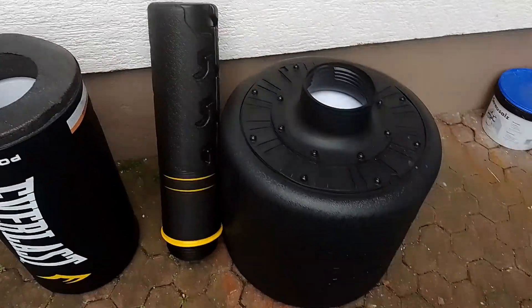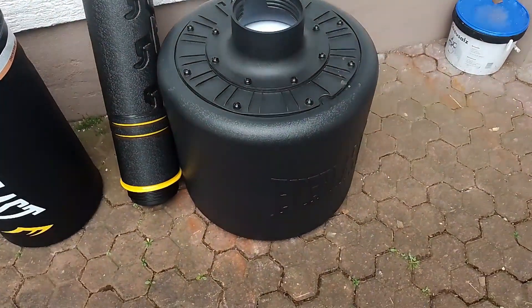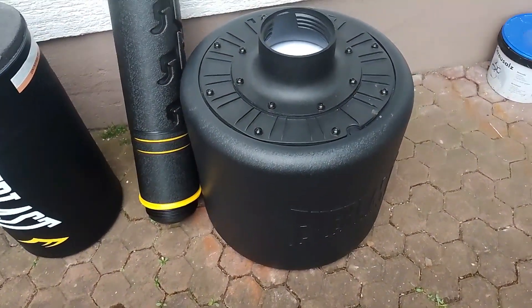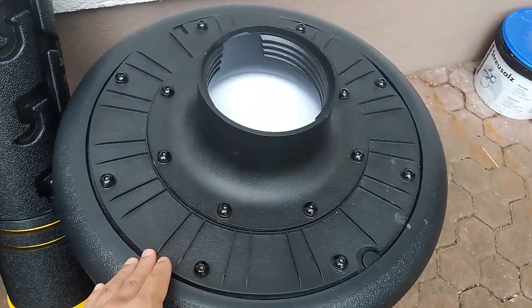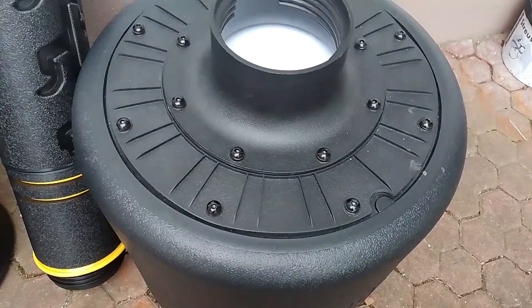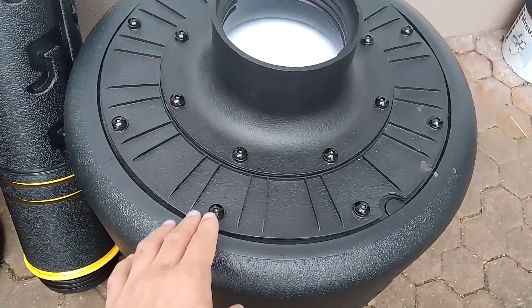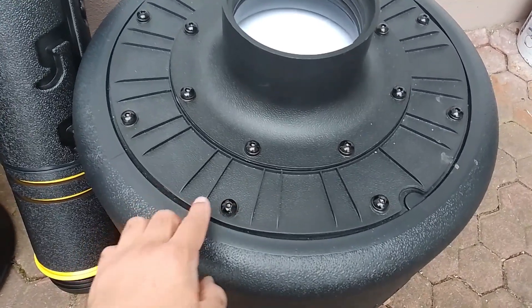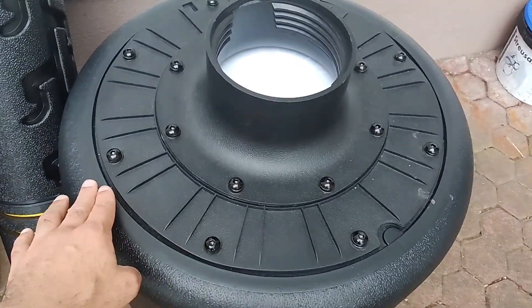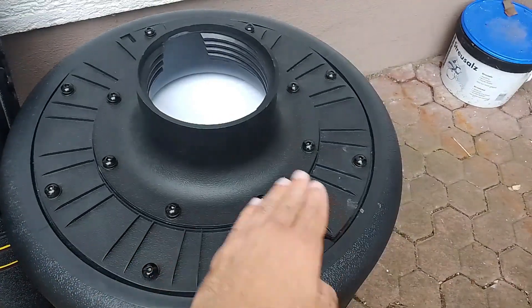Then you also have the freestanding tank itself — you have the tank, the inner ring, and the outer ring. It's super simple to assemble. Basically you're going to put the outer rings on first, and it came with a little screw device. You're going to put the outer ring in here first and screw it down.